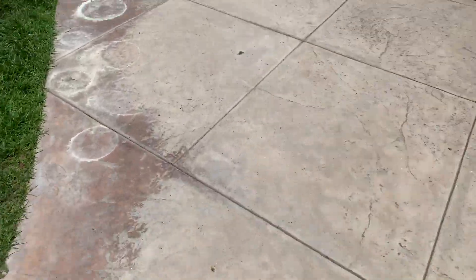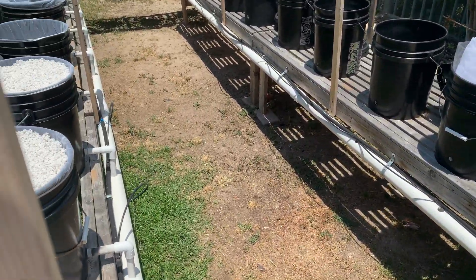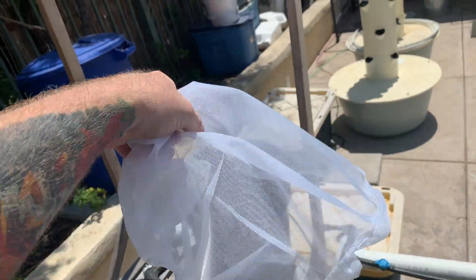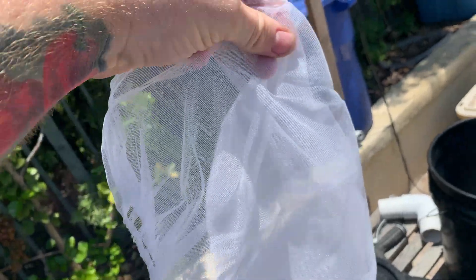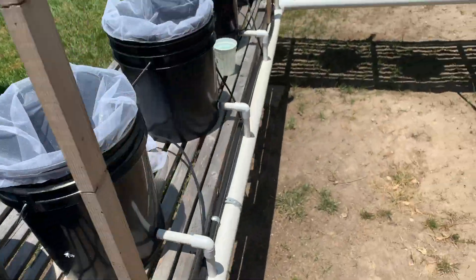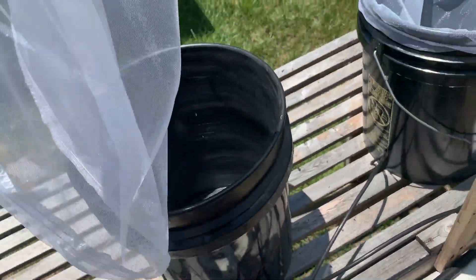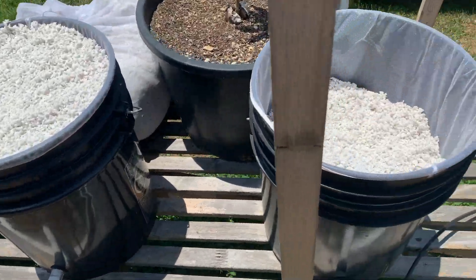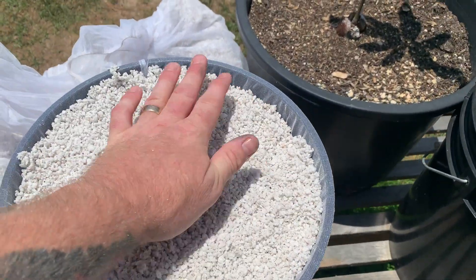So after we rinse it out — and this is brand new perlite, though I do every now and then recycle and sterilize the perlite — we have these packs of five-gallon paint strainers you can buy through Amazon. They're little plastic mesh bags used in the painting industry with giant five-gallon buckets. We put the five-gallon paint strainer into the bucket, and then we come in and fill it up with perlite. I generally fill mine to the top and pack it down just a little bit.